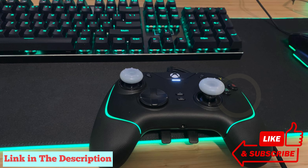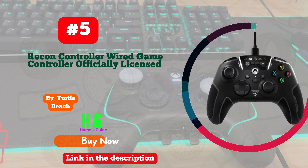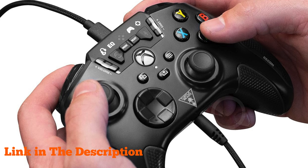Hey there! Welcome to our channel. If you're on the hunt for the perfect wired Xbox controller to enhance your gaming experience on PC, you've come to the right place. Today, I'm going to show you the top 5 best wired Xbox controllers for PC on the market.